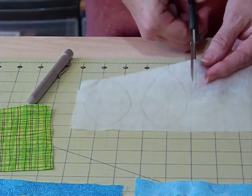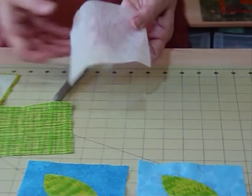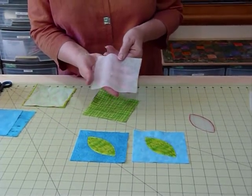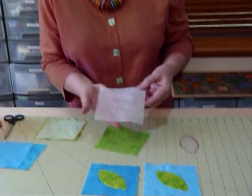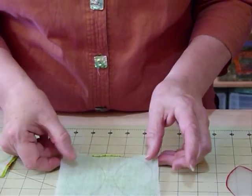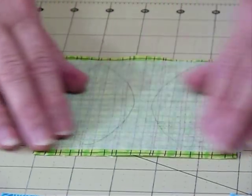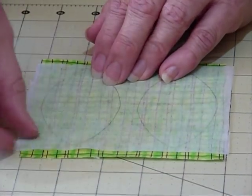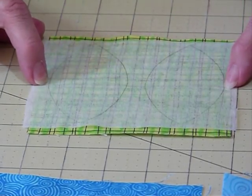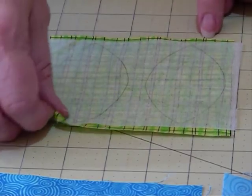I often use my squares for appliqué as well as piecework. I've traced two shapes — a sort of leaf type shape — and now I'm going to place that onto a square of fabric on the right side. I'll be stitching it as if right sides together because we'll be turning it out the other way shortly. Make sure you've got enough fabric — about a quarter of an inch outside your drawn line.